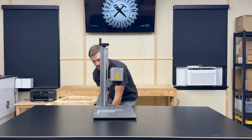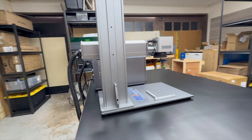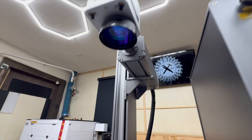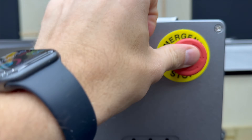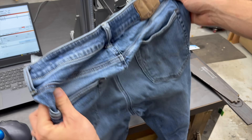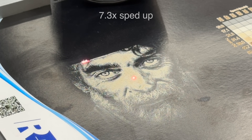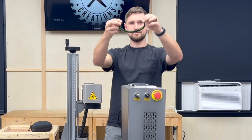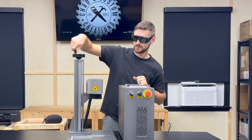Most people think fiber lasers can only be used on metal. But the truth is, these lasers can do a whole lot more than most people realize. In this video, I'll be testing 10 different materials that could open up a lot of creative possibilities — whether you already have a machine and haven't pushed it beyond metal, or you've been on the fence about getting one because of its supposed limitations. Some of these results completely shocked me. Some were wins, and some were total fails. Either way, safety goggles on — let's put this fiber laser to the test.